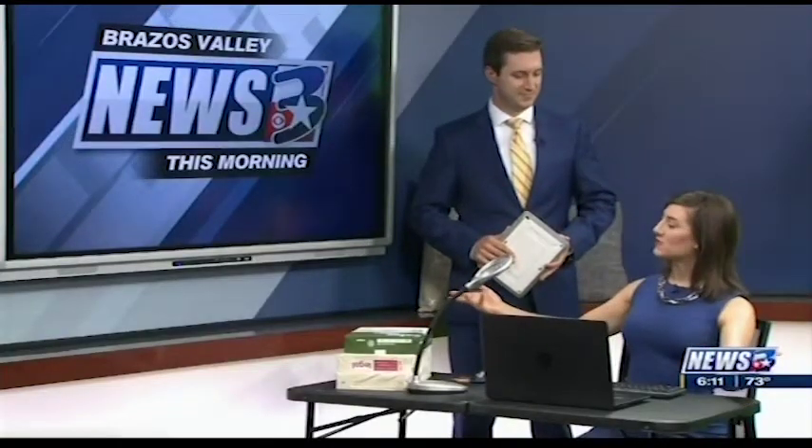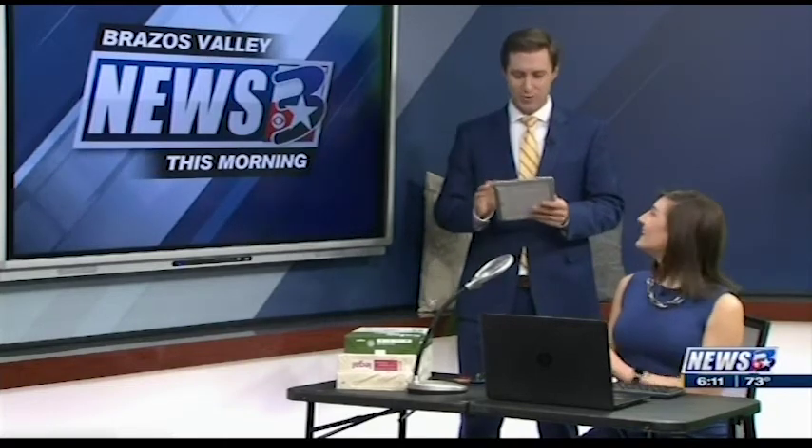We've talked about how to set up your workspace if you're an adult working from home, but what about the kids? The kids are super important. These days, a lot of kids are working from home essentially while they attend school, and we've got Adam Pickens joining us again to talk about how to make it work best for the kids.